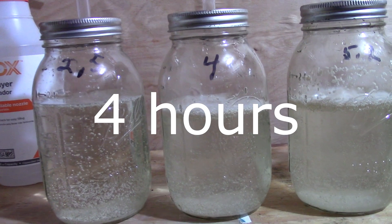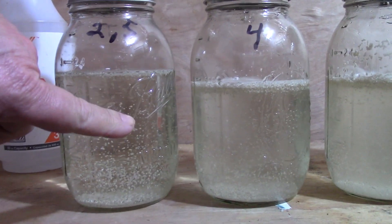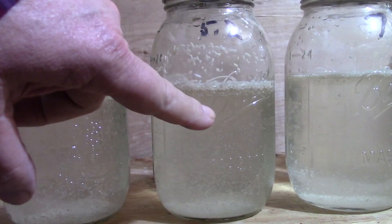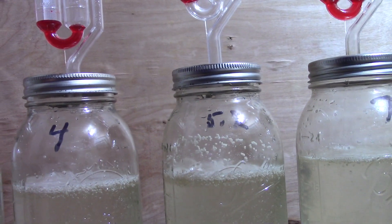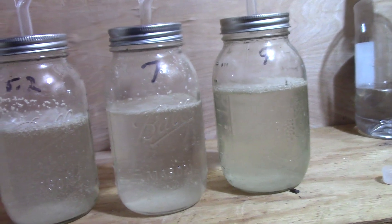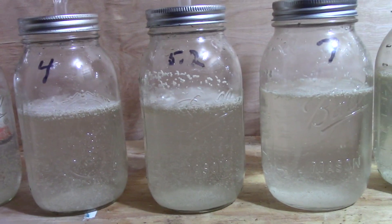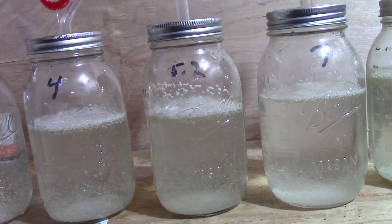It's hour four. I see activity in all the jars. In the 5.2, you can really see a lot of activity — the bubbling is going pretty good. The least activity, surprisingly, is the real base one — the 9 — there's hardly anything going on. But you are starting to see a cap building on top, really on the 5.2. That's really telling me that 5.2 is where it's going to be. We'll come back later and check it again.